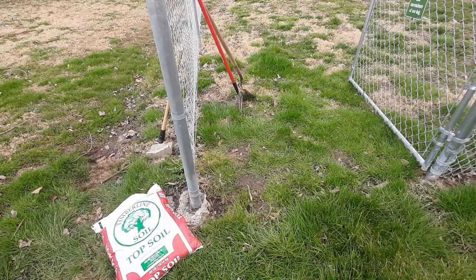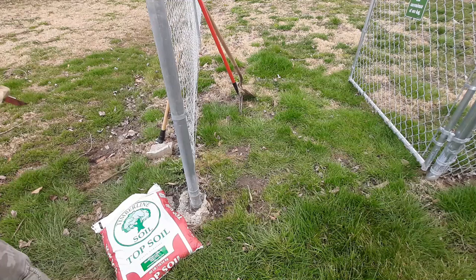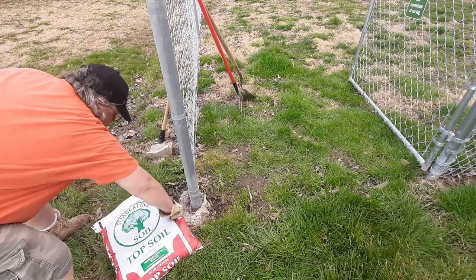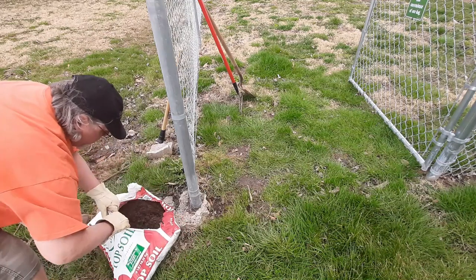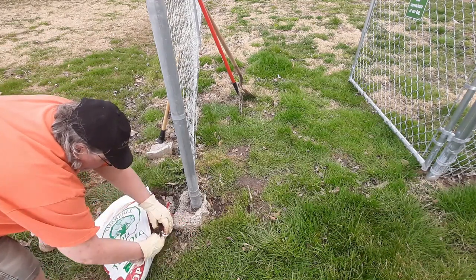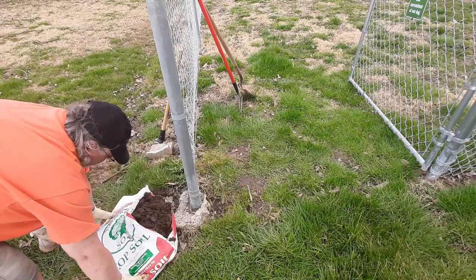Topsoil. Go ahead and put the topsoil over the exposed concrete that you see around the pole, and over the stones and cinder blocks and all the debris I just got done sticking in the ground. Now dump it, rake it off, and make it look nice and pretty.